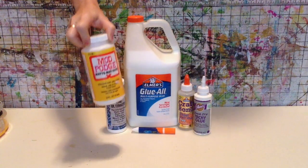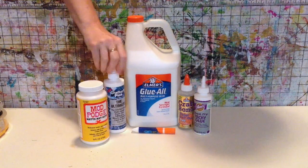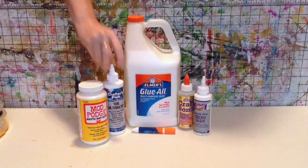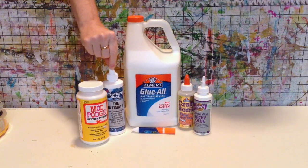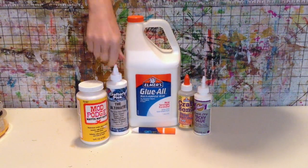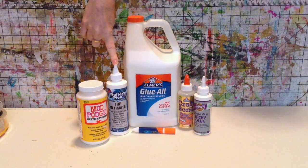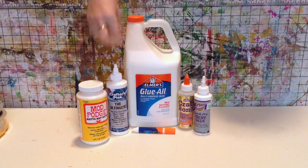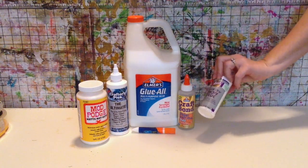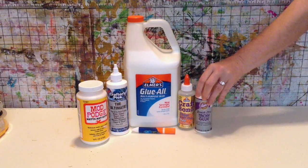Mod Podge is PVA based. This is called the Ultimate Glue from Crafter's Pick. I actually prefer this over Tacky Glue — you may notice I don't have one of those gold bottles of Tacky Glue. They're very similar, but this one is not quite as thick and to me it dries faster. I do use the Quick Dry Tacky Glue on occasion as well.